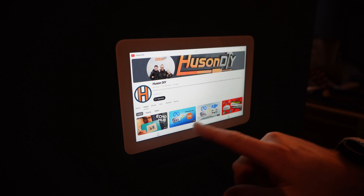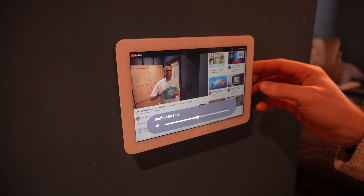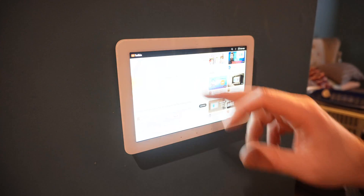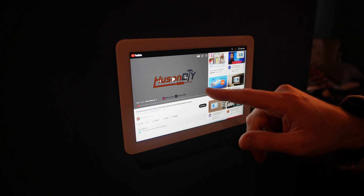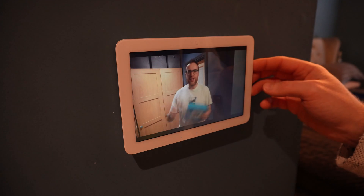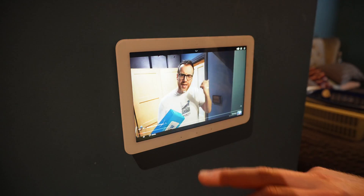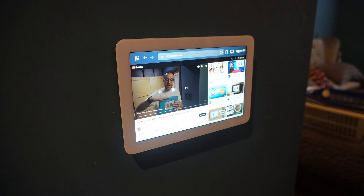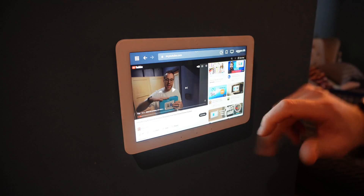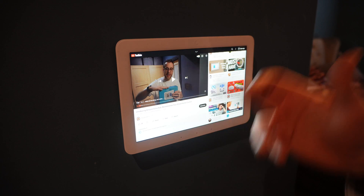You can see we've got the Hewson DIY channel here. I'm going to go to my actual channel, click on videos - we can play the previous video which was the Echo Hub. You can see it working there, going full screen. So you can see YouTube working - you can obviously navigate through there, no problems whatsoever. You can sign in to your own account on there. You can quite easily use that to watch YouTube videos.